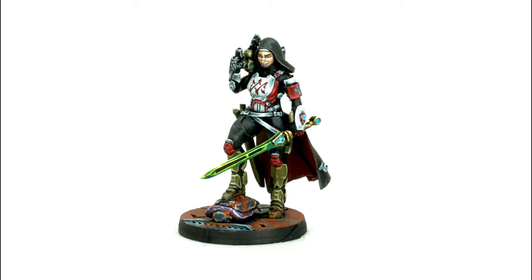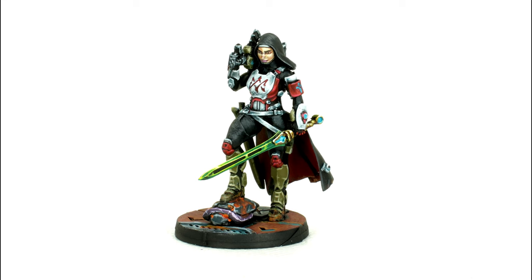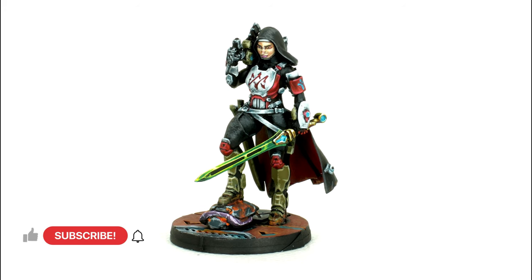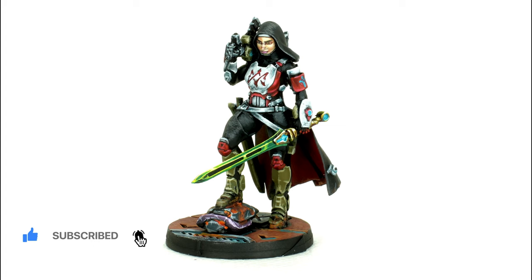Not gonna lie, I'm pretty proud of this model. Corvus Belli really did a great job with the sculpt and I think I managed to do it some justice with the paint job. What do you guys think? I hope you found some useful tips in the video — if you did don't forget to like and subscribe to the channel for more Infinity content. See you in the next one.